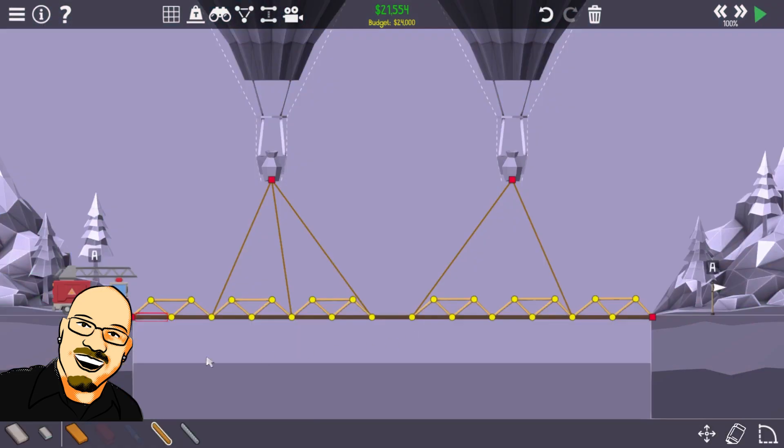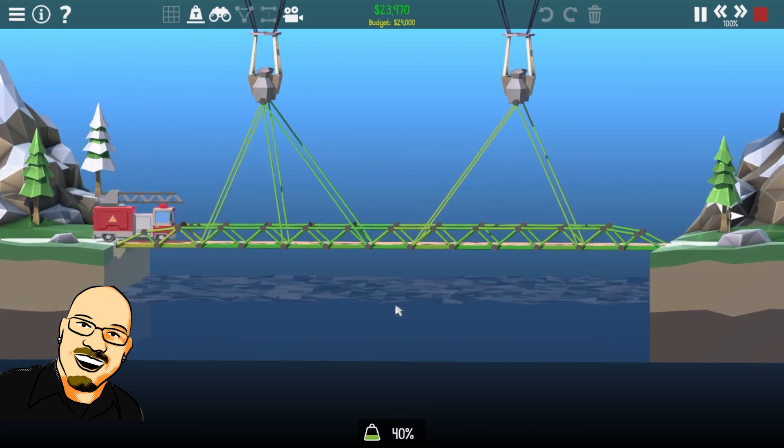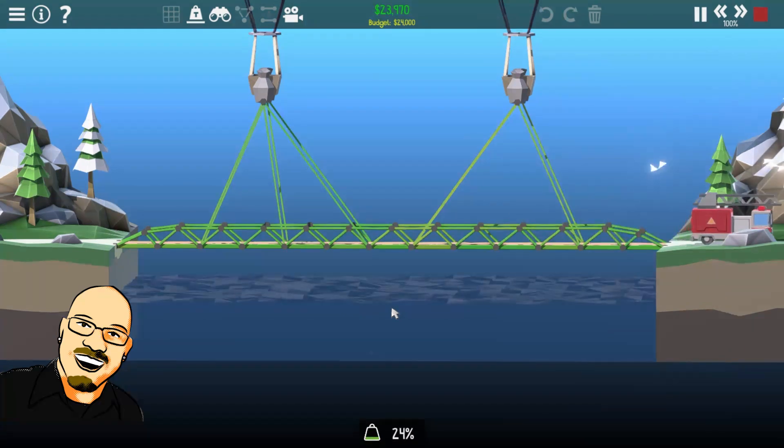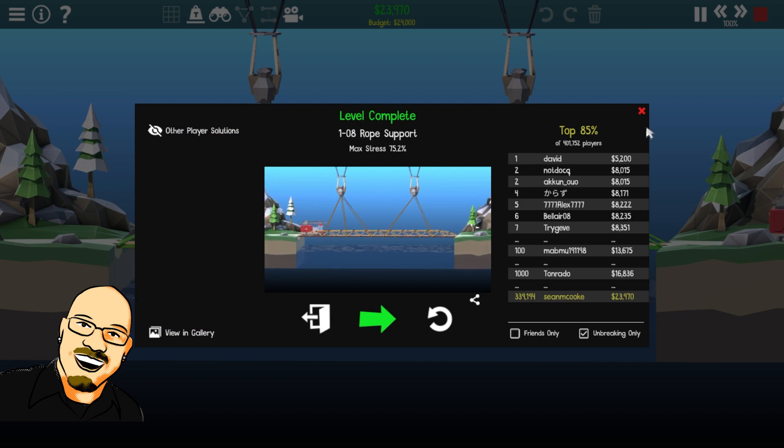Let's test it out. We need those. Alright, currently under budget. It was this little one right here that put me over. Can I make those connect? Yeah, there we go. And we're only 200 over budget. Can't really shift that down at all. Just barely under budget. Let's try this out. We have to support a fire truck this time. Alright, just barely under budget, but it worked and we had plenty of extra room.